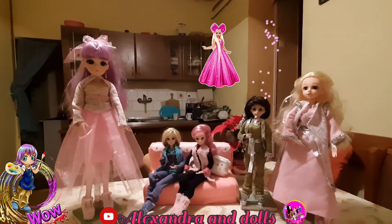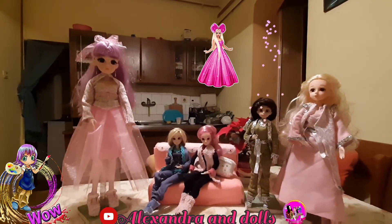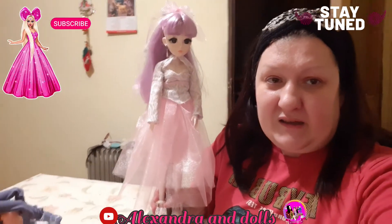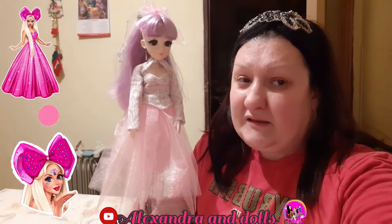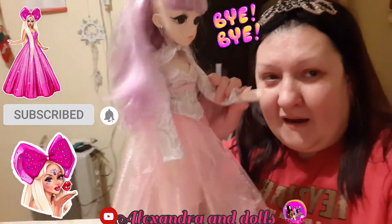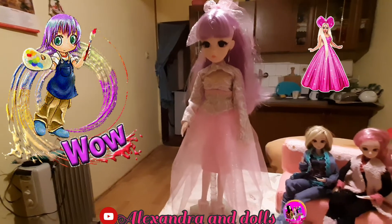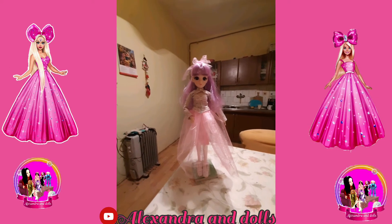I am very satisfied with the Rose dress — I used all the materials well. That's all for this video. Stay tuned — in the future I will make more similar dresses for Rose. I am very happy! If you like the video, please give us a like, subscribe, and comment. Thank you for watching and love you! Say hello Rose — hello, bye bye! Very nice dress!